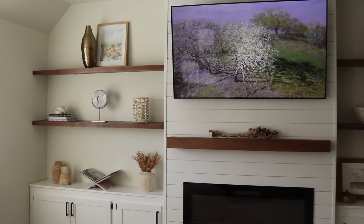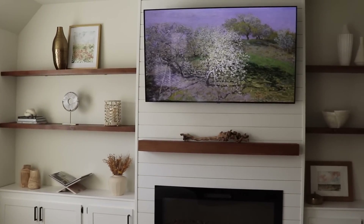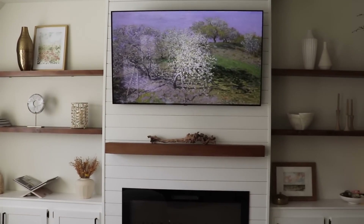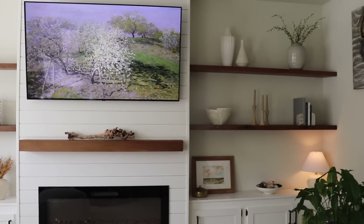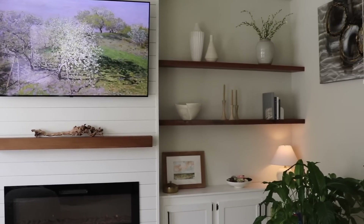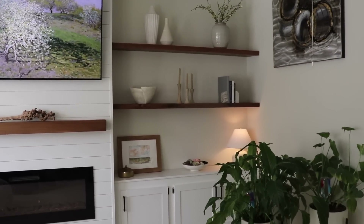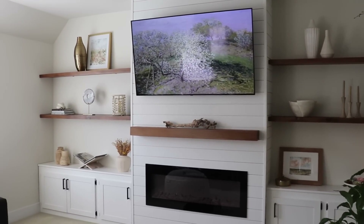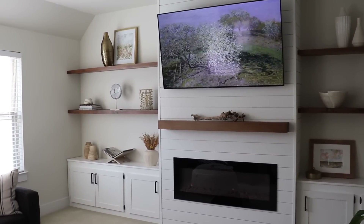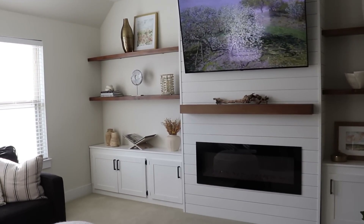I'm really loving this more bright and airy spring decor for the built-in shelves, and that is everything for today's video. I hope that you guys enjoyed and got some spring decorating ideas. If you are new I would love for you to subscribe. I have a few more spring decor videos coming soon — thank you guys so much for watching and I'll see you on my next one.